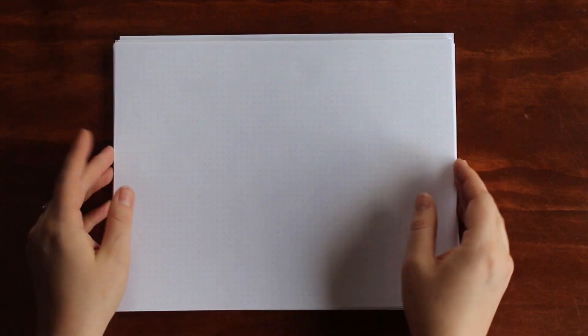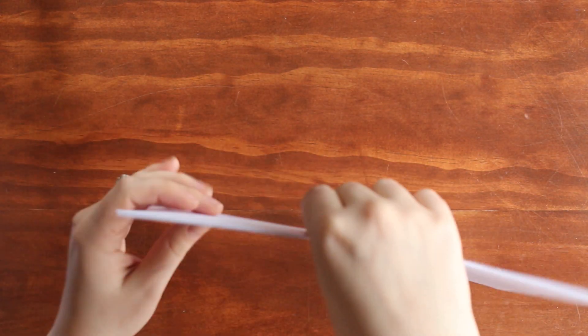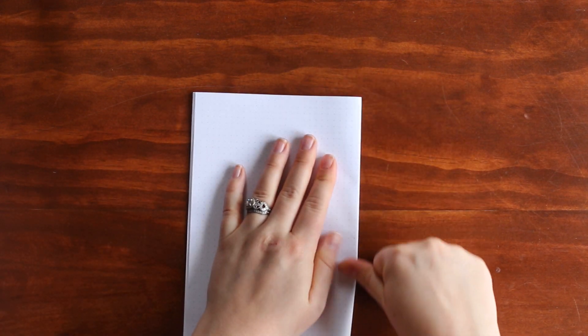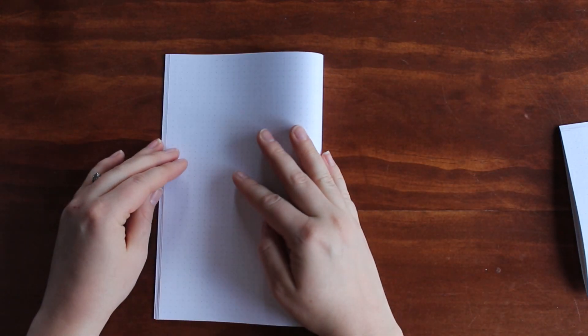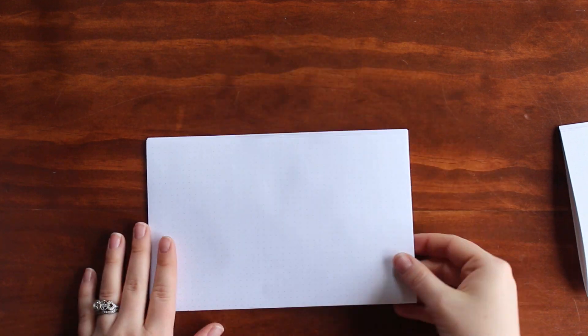The next step is folding my pages into signatures. For paper this thin, I do signatures of eight because it's a lot less time-consuming to bind and the paper is thin enough that eight signatures are fine. Some people will tell you to fold each page individually and stack them, but I just grab bundles of eight and fold them, creasing with my hand because I couldn't find my bone folder.